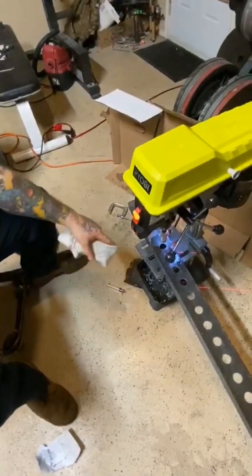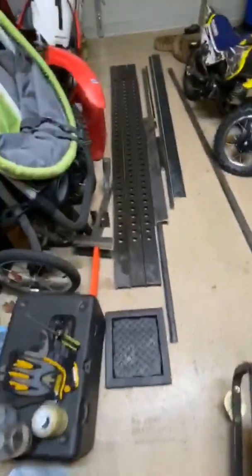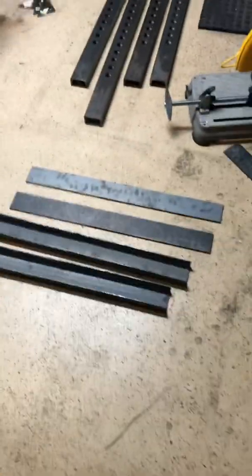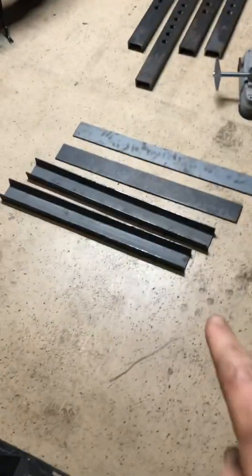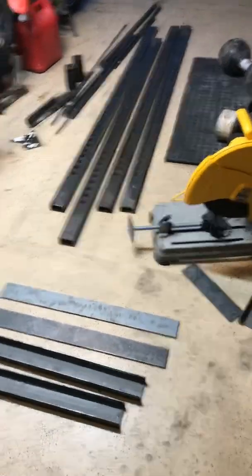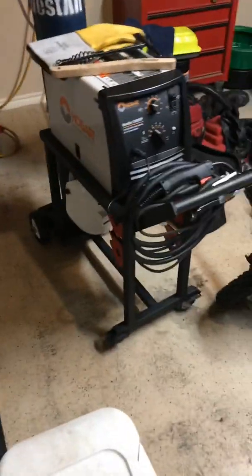That's how thick that material is — it takes a while to make one hole. Everything is cut and drilled. I'm fixing to grind all the edges, smooth them up, and then start welding up the uprights. I also made a new cart for my welder that I'm pretty excited about.